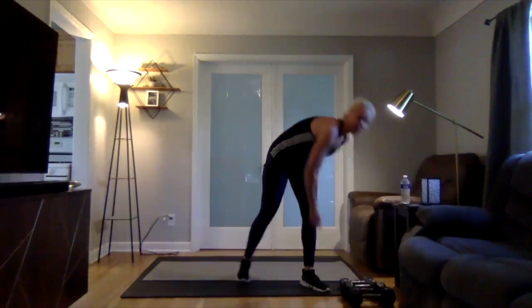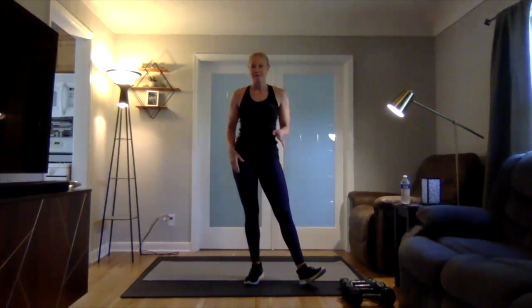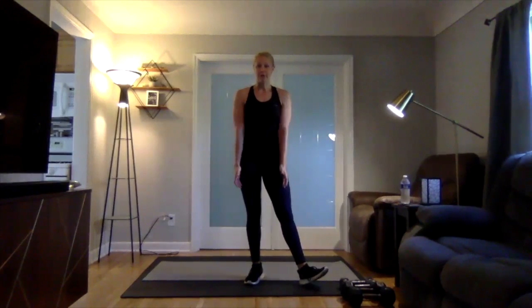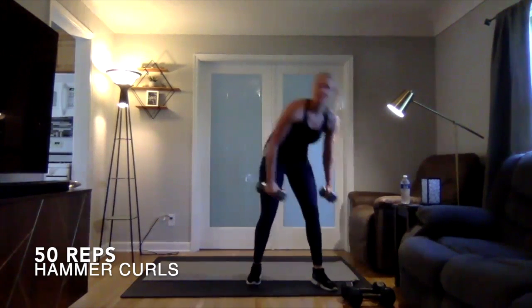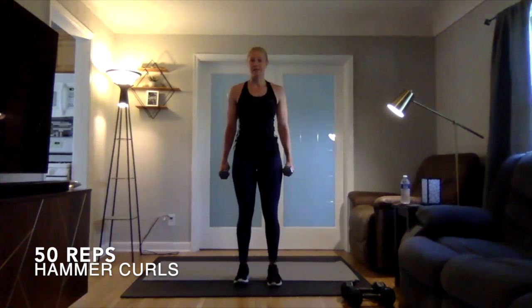After that, if you have that backpack that's kind of a medium weight, you can use that for your hammer curls — up and down. Or if you have a set of dumbbells, kind of a medium weight, you're going to go up and down here as well.